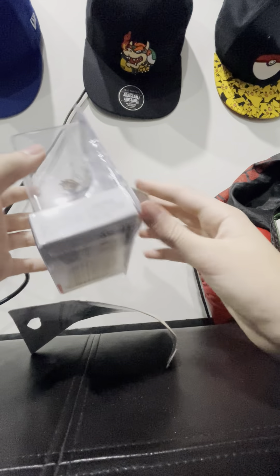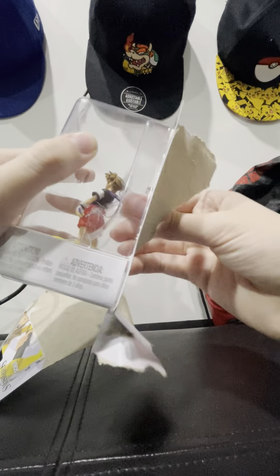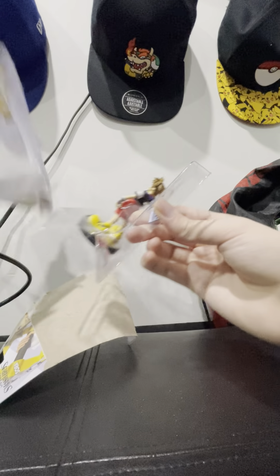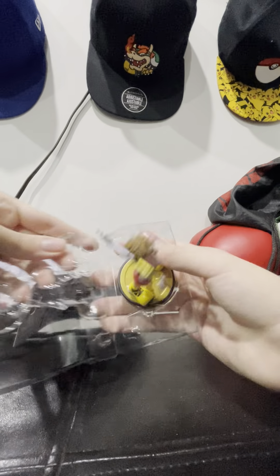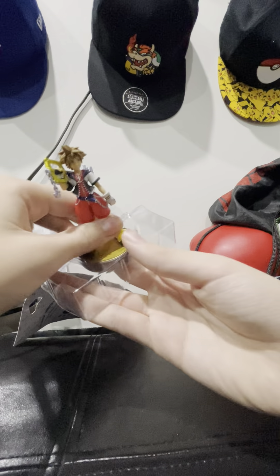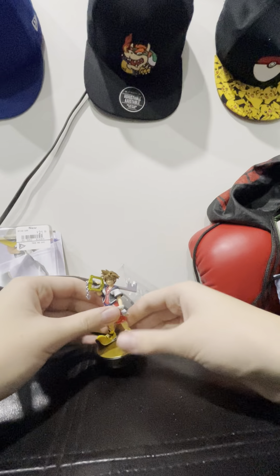The Smash Bros collection, by the way. I don't collect other Amiibos. Other things I collect are things such as hockey cards, basketball cards, Funko Pops — that kind of stuff too.